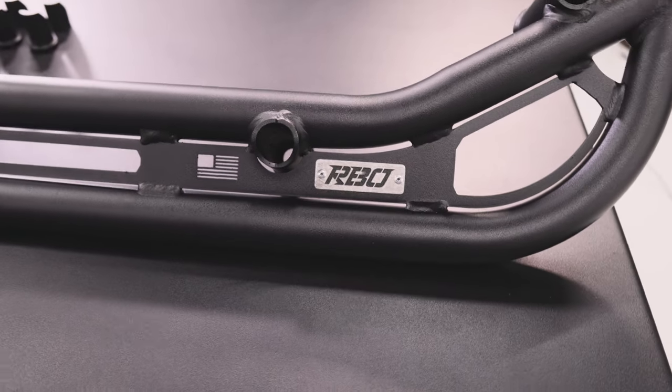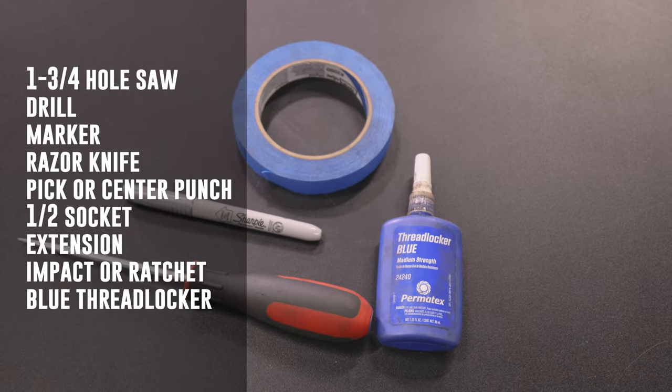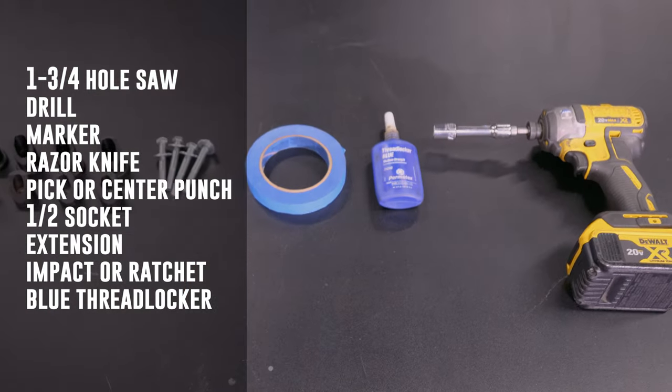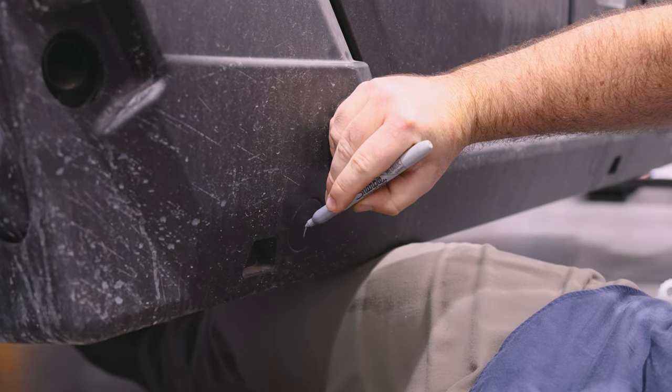The tools that you'll need are a one and three quarters inch hole saw, drill, marker, razor knife, pick or center punch, half inch socket, extension, impactor ratchet, and some blue thread locker. The first step is preparing your vehicle for the installation.